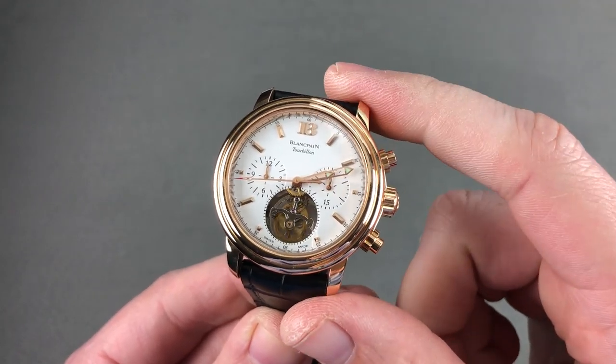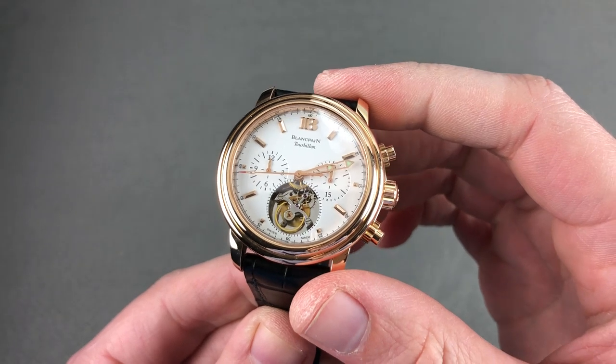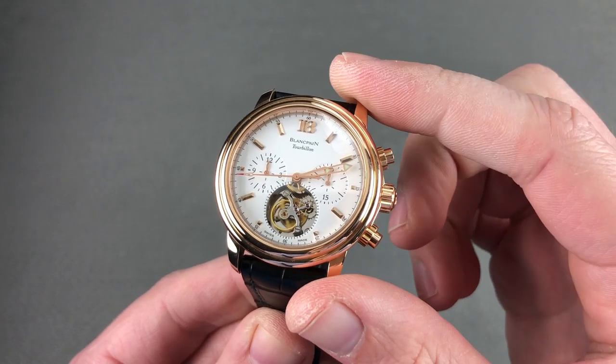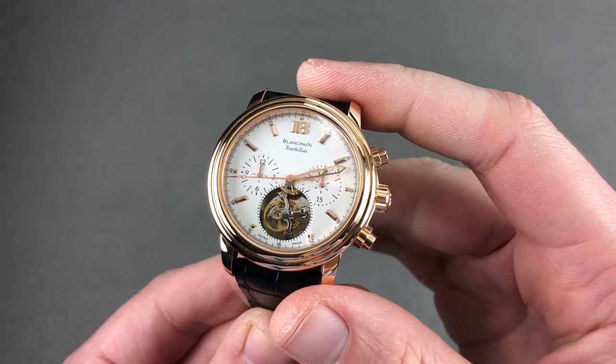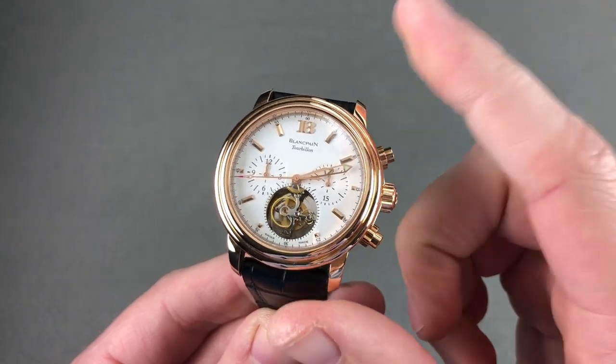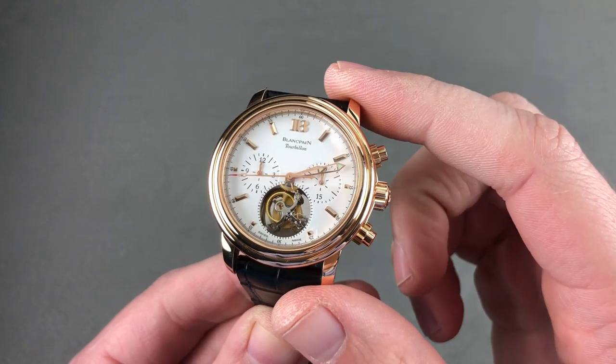Today, I ask this question: do you wish your Alango Unzona turbograph were 100 meters water resistant, equipped with a flying tourbillon, a vertical clutch, perhaps automatic winding? How about if it cost a fraction of its price and you still get uncompromising high horology finish? If you answered yes to any or all, this is the watch for you.